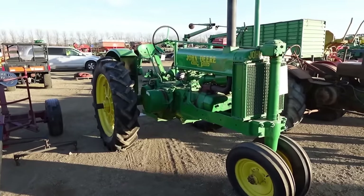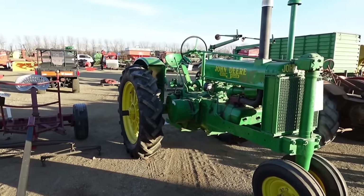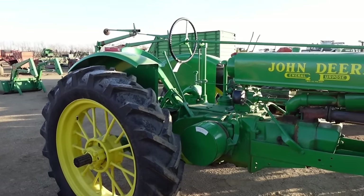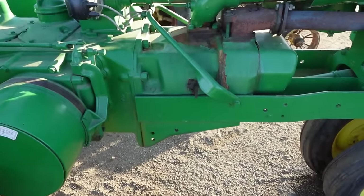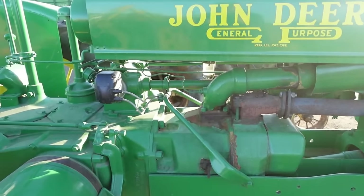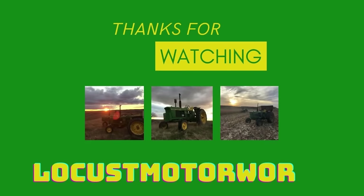Although the John Deere G might not have been the most produced John Deere row crop at the time, it definitely left its mark on the farming community. The G's that sell today seem to bring more of a price than the A's and B's. If you own a John Deere G or have experience running them, let me know down in the comments. That's been a short history on the John Deere Model G — thanks for watching and supporting the channel, we'll catch you in the next video.